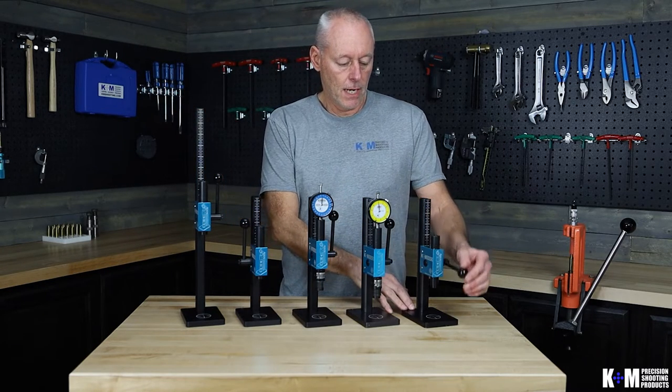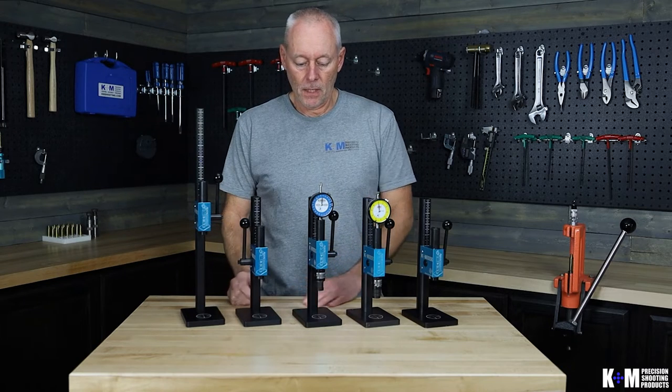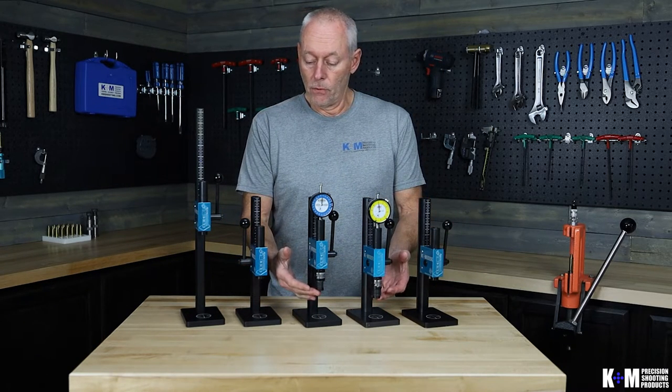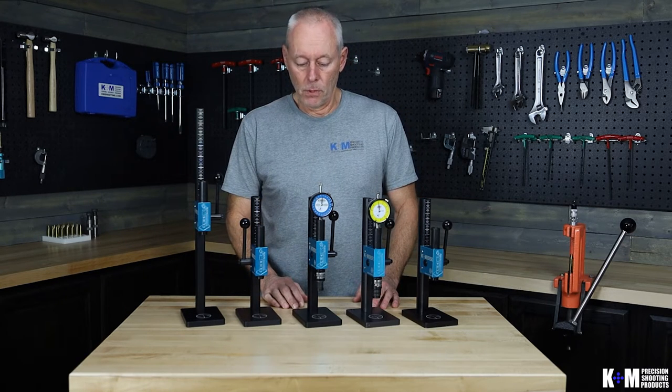We offer our presses in a right-hand version as well as a left-hand version. You can get them standard without a force pack, or you can add the force pack if you want to read your seating force for your bullet.